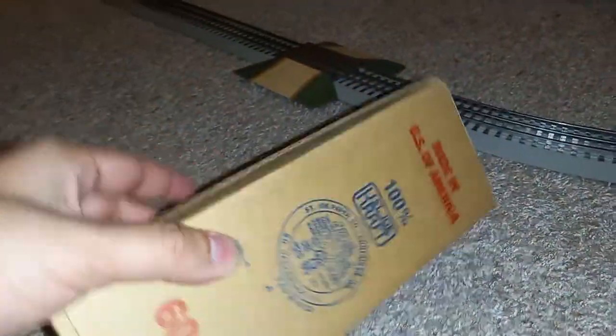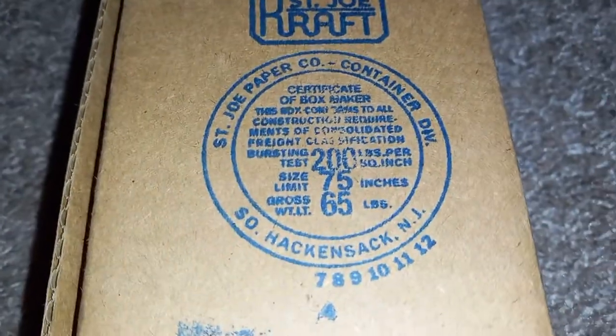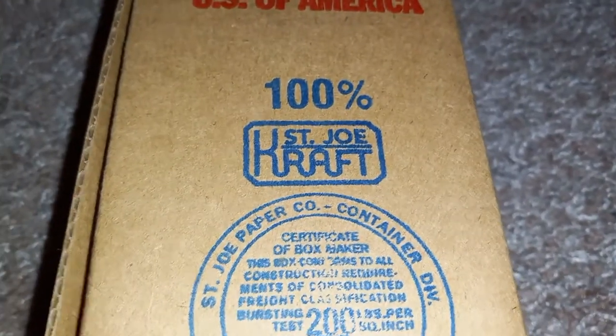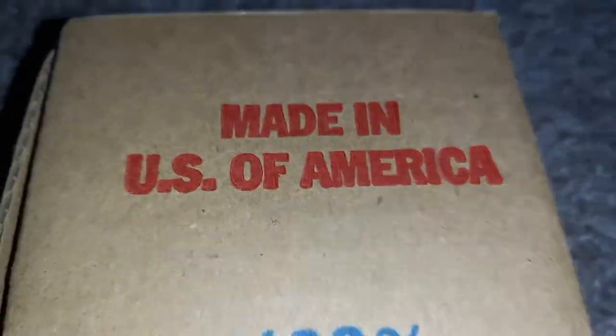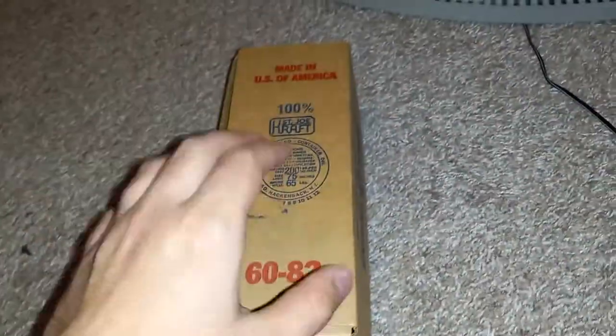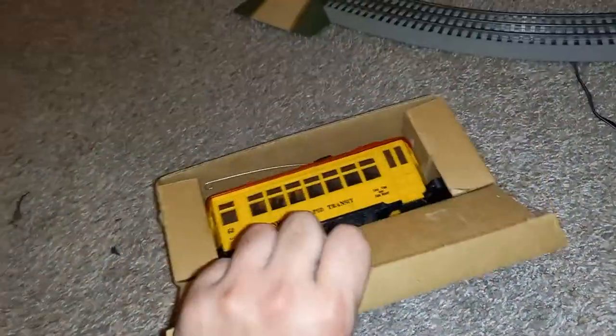We're going to unbox this. On the underside we have '60 382' and 'Saint Joe Craft' on top, and of course 'Made in the United States of America' — back when the trains used to have quality to them. So let's open this box up.